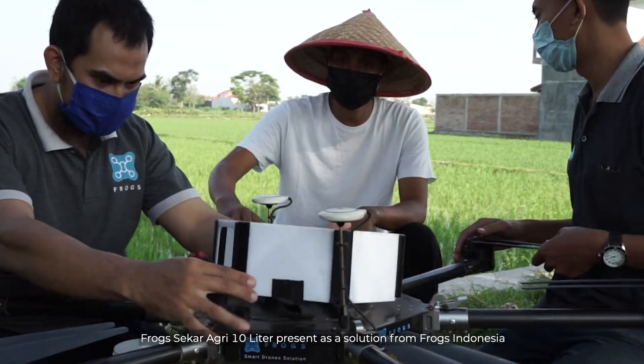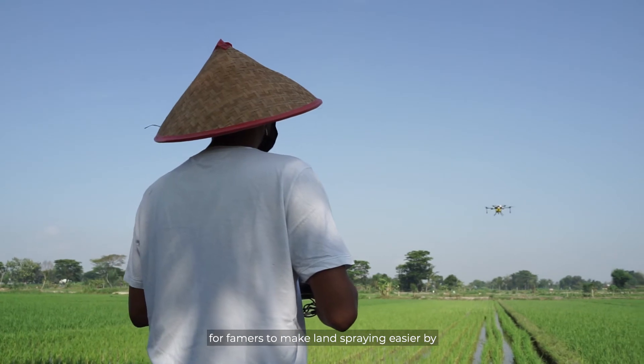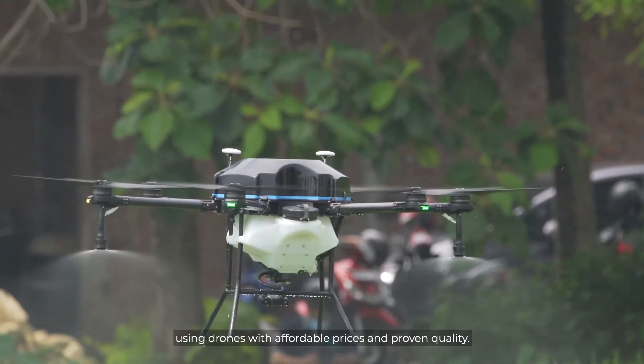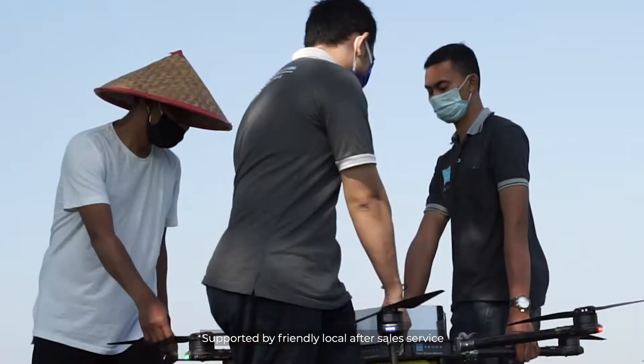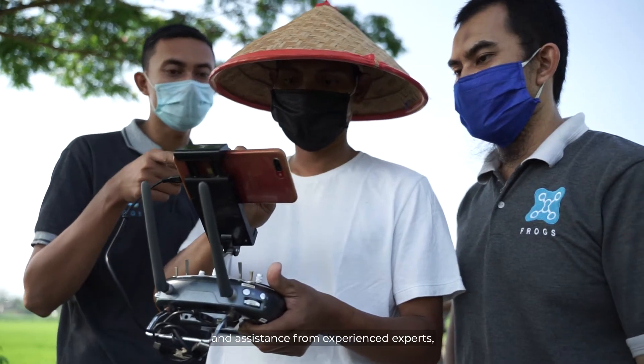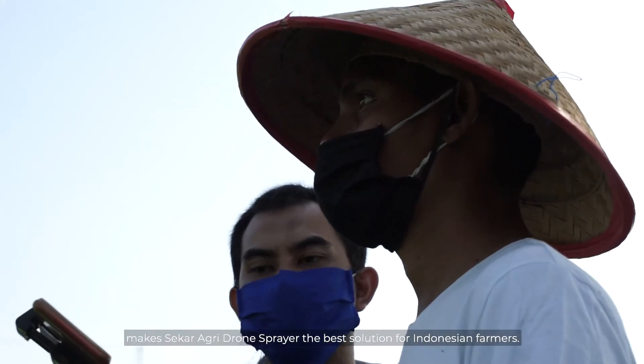Seca Agri 10L is presented as a solution from Frogs in Donita for farmers, to make land spraying easier by using drones with affordable prices and proven quality. Supported by friendly local after-sales service and assistance from experienced experts, making the Seca Agri drone spray the best solution for Indonesian farmers.